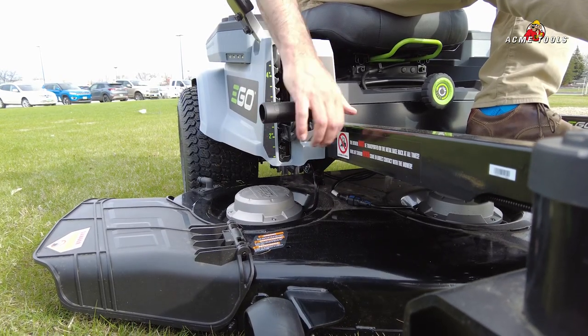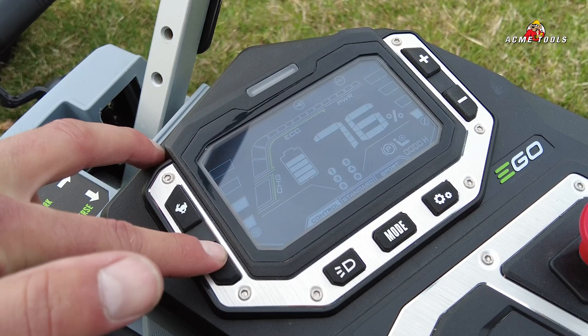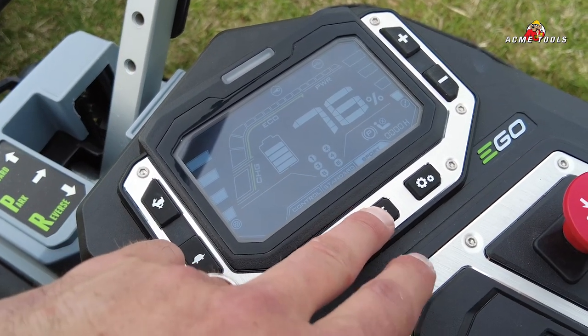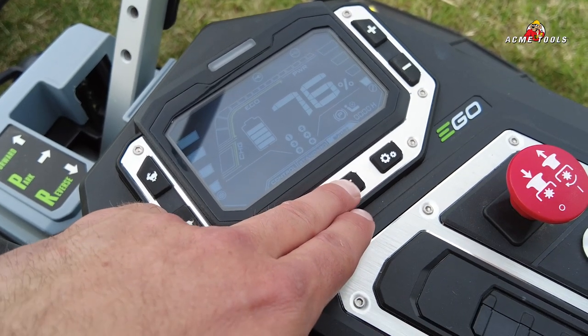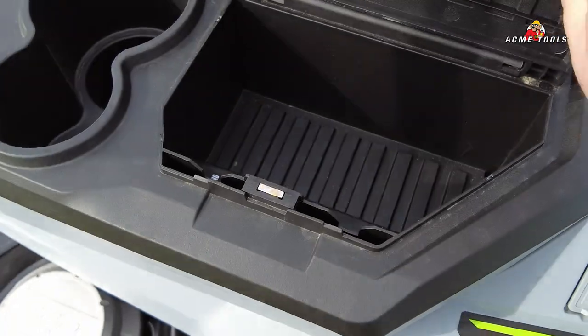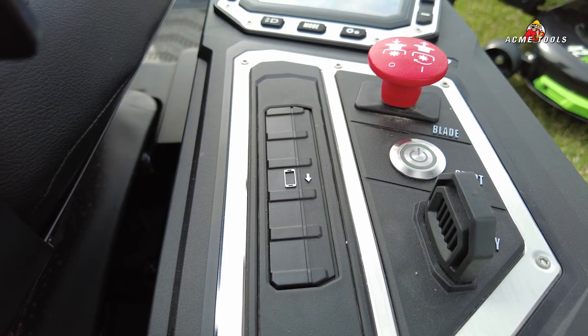You've got three different drive modes with an integrated LCD screen — control, standard, and sport mode. In sport mode you can go from four to eight miles an hour with this mower. There's also a USB plug-in on the side for your phone, and a phone slot right here.